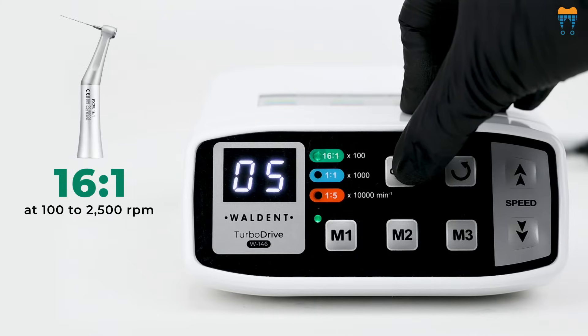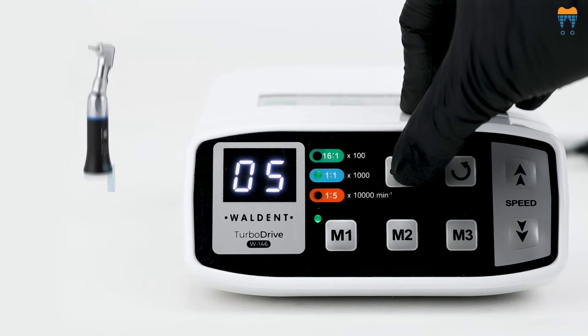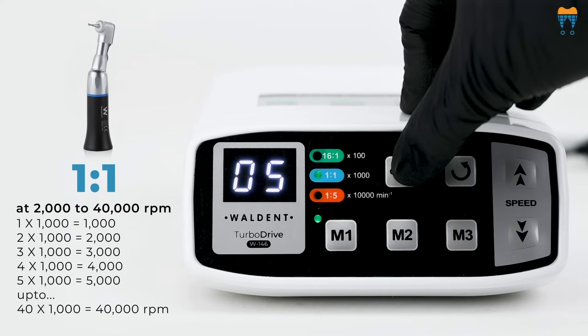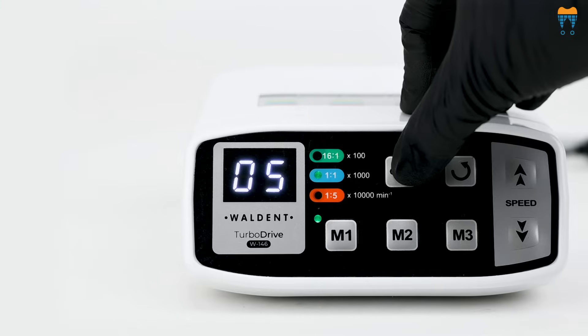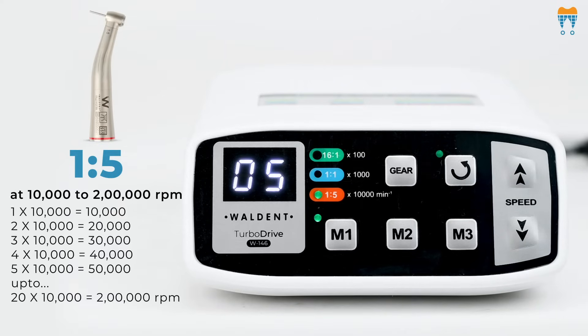The Walden TurboDrive offers a versatile speed range across different ratios. For 16 Ratio 1, at 100 to 2,500 rpm — to know the speed of the handpiece, the speed shown on the motor will be multiplied by 100. For 1 Ratio 1, at 2,000 to 40,000 rpm — the speed shown on the motor will be multiplied by 1,000. For the ultra-high-speed 1 Ratio 5, at 10,000 to 200,000 rpm — the speed shown on the motor will be multiplied by 10,000.